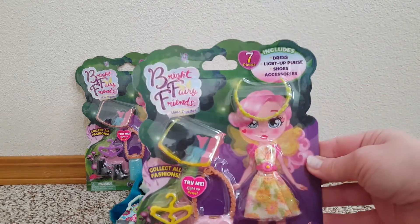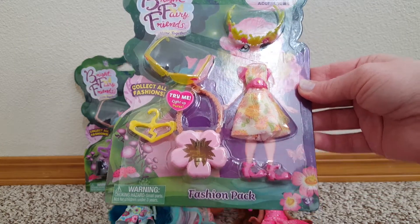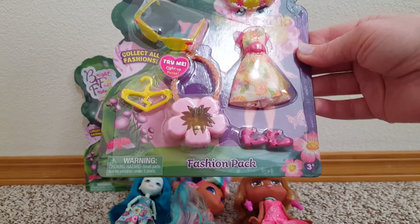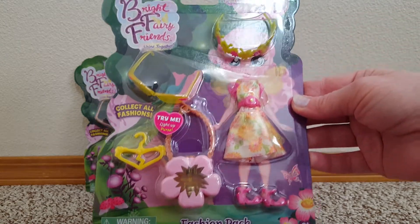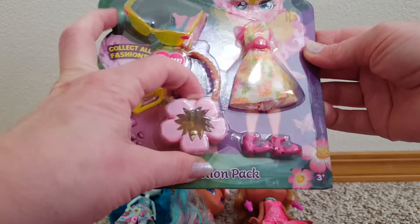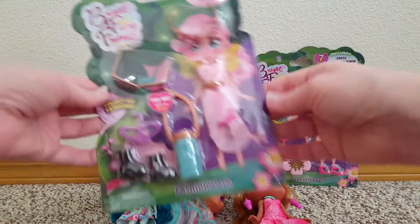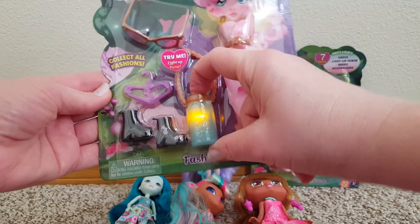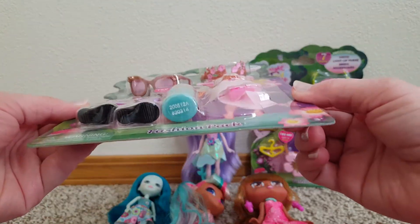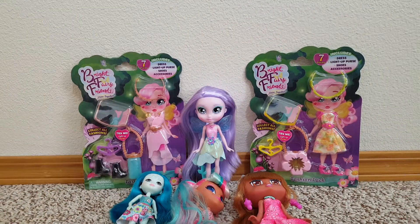So we have this first one here. It's got a little flowery thing — it's a fashion pack. I'm wondering if they're themed. This one's sort of floral — flower purse, and it lights up. And then we have this second one here. I mean, this one's floral themed too. Alright, we're going to open those up.